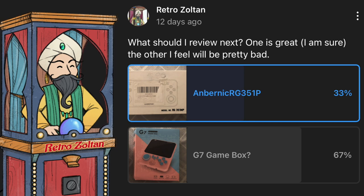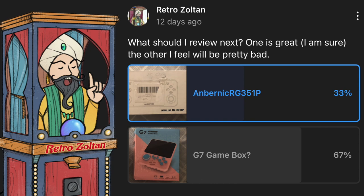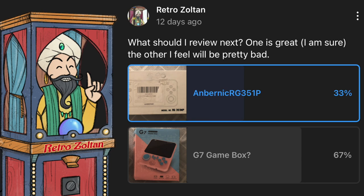Greetings! RetroZoltan here. The polls have spoken and you really want me to take a look at the G7. Don't worry, for those that wanted me to look at the Ambernik, I'll be looking at that next. I have a feeling I'm going to need a palate cleanser.